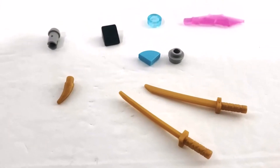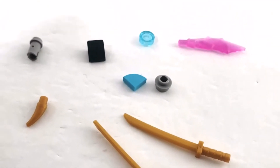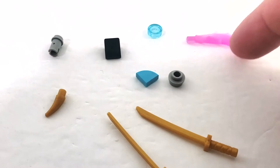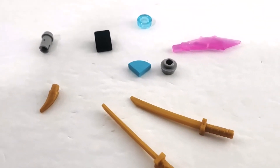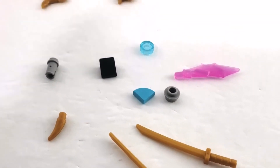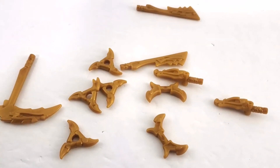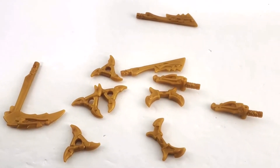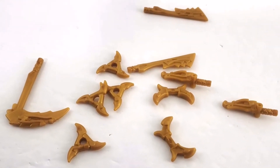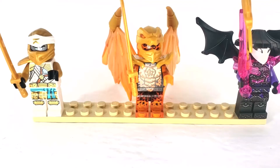Here we have the leftover parts. We've got some nice golden swords, a little golden tooth, and one transparent dot piece which I'm happy to have as a leftover. Interestingly, in this set it's used as a weapon, unlike other sets where there were no extras. We also used only one piece out of the parts pack, so all the rest are doubles or extras — which is nice if you've seen my other videos, since the whole pack counts as one part in the instructions.